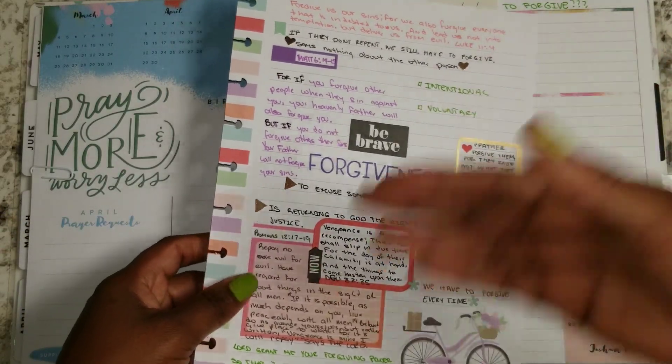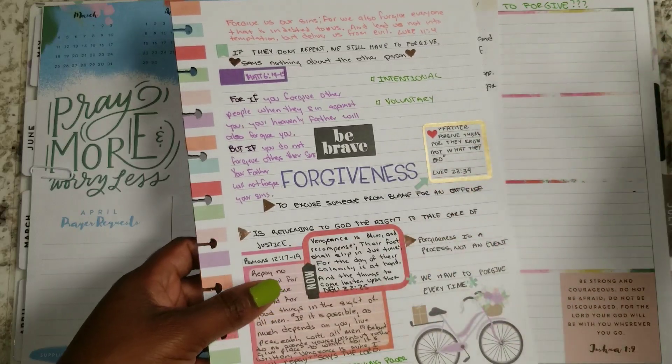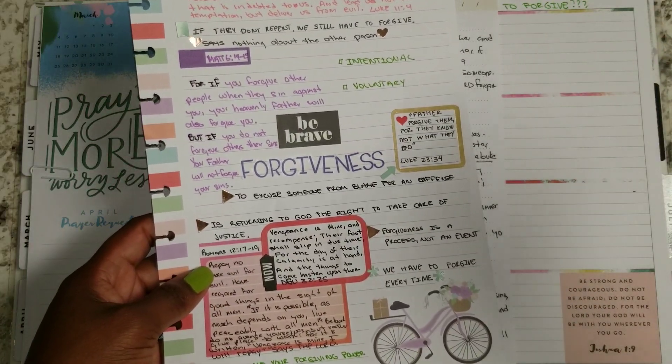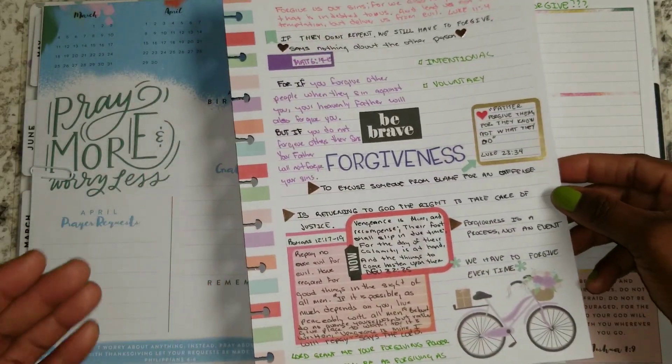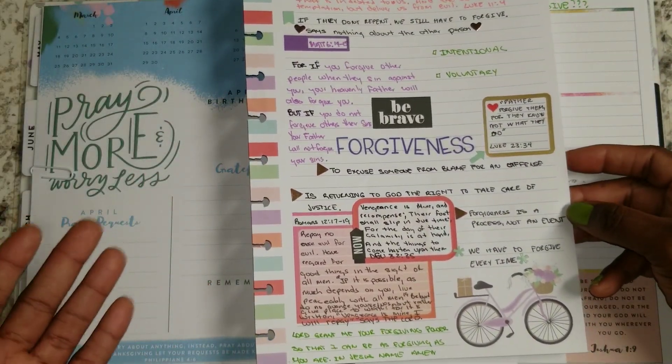We tend to go back and the Bible says an eye for an eye leaves everybody blind. But we have to make sure we're giving that back to God. Do not take out of God's hand what is his — and his is vengeance.